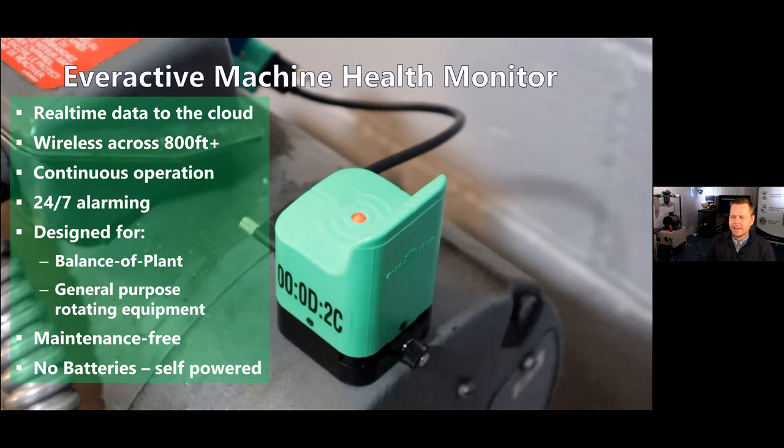A few things I wanted to highlight here. We have great range around industrial environments, continuously on and operating. It doesn't have to shut itself off like a battery-powered sensor. We think of it as truly being self-powered. You don't have to go back and swap out a battery or maintain it in that way. That's what interests most people in us — we're batteryless.